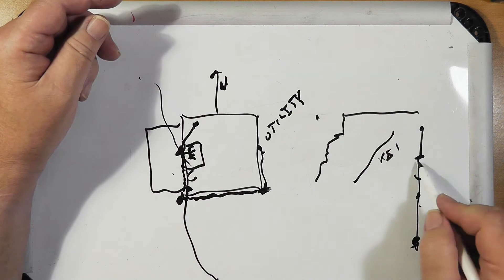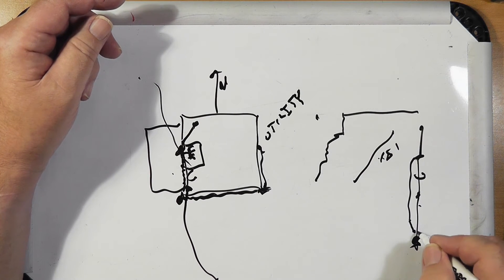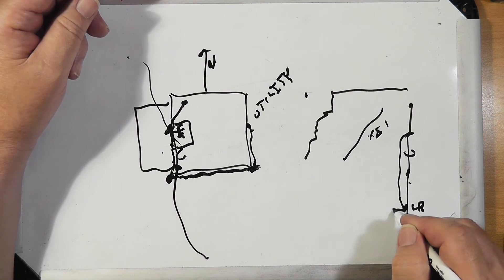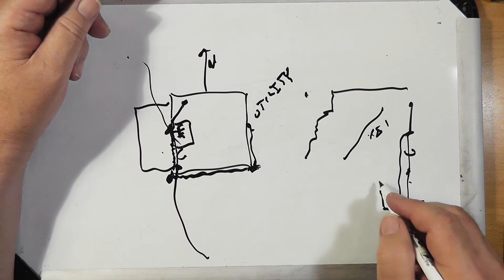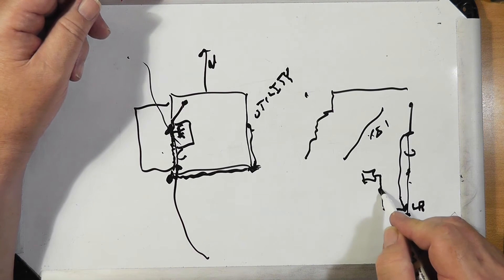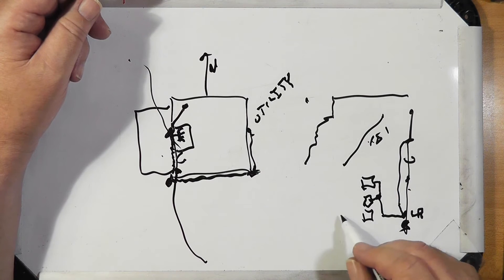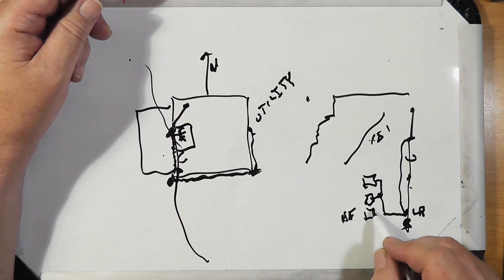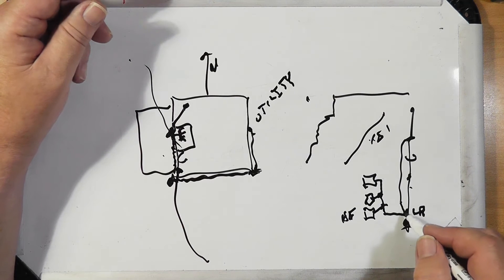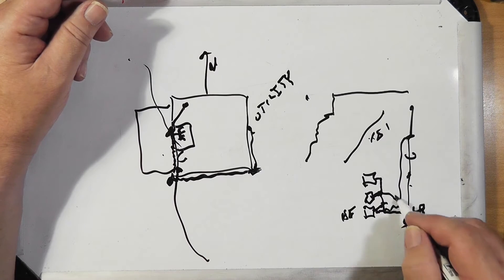Then you've got your coax coming off of that, and it's going to come to a lightning arrestor down here. From there it's going to go into the shack, attached to your radio, and your radio is going to be grounded to here. So is your power supply, and so will your HF radio once you get it — we'll ground to there. And then the antennas will come to the radios.